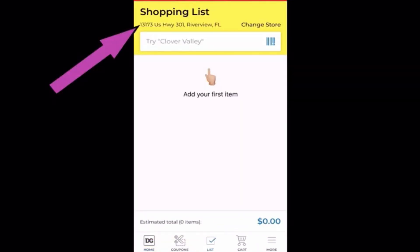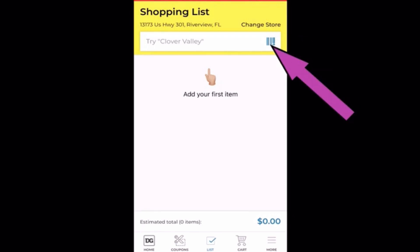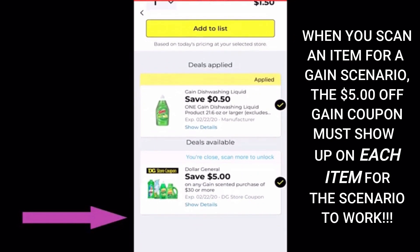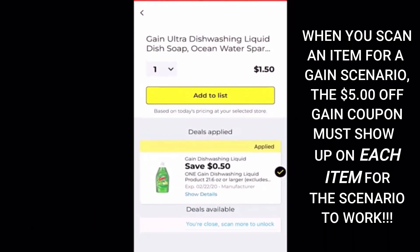Then up top, you're going to check and make sure that your location is the store that you're at. If not, you're going to hit change store and select the correct location. And finally, you're going to click on this little barcode and it's going to open up your scanner. I'm going to scan a few items from my stockpile to show you what we're looking for. First, let's scan this bottle of Gain dish soap. You'll see that there's a 50 cent coupon attaching to it as well as the Gain $5 off $30 coupon. So you could use this item in a Gain scenario.